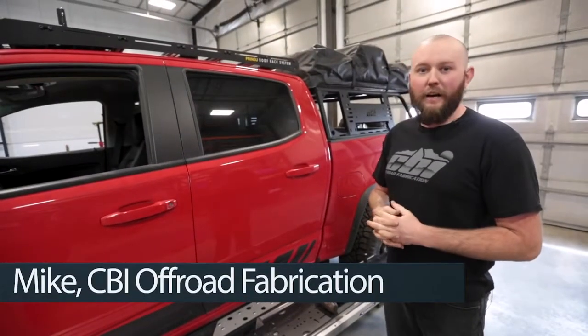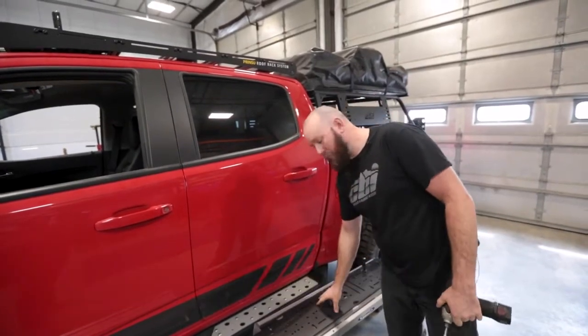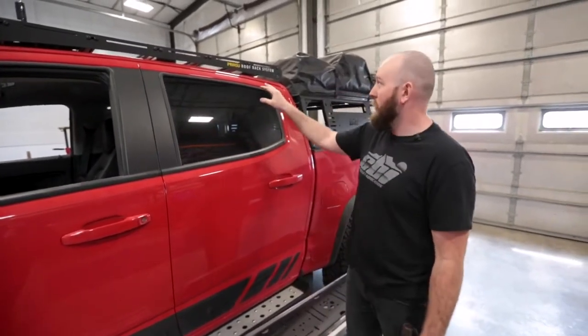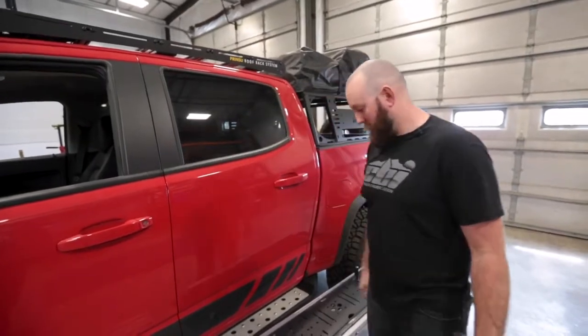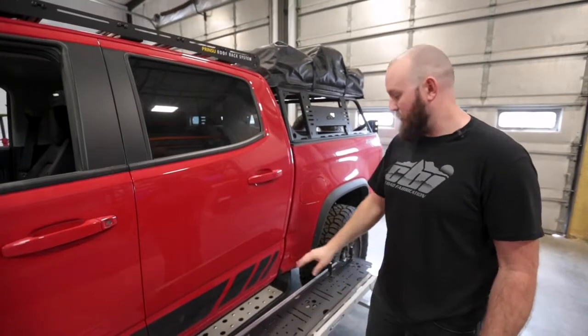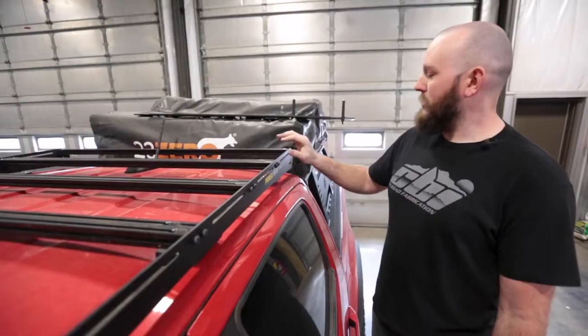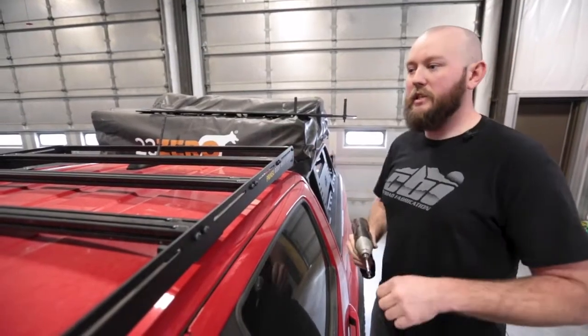All right, Mike at CBI Off-road. Today we're going to be showing you how to install the load panels on our Prinsu roof racks. It's pretty general and shouldn't need to be specific to a vehicle. Today we are going to be doing it on our Colorado. Let's get started.